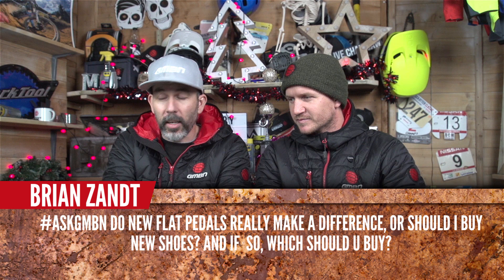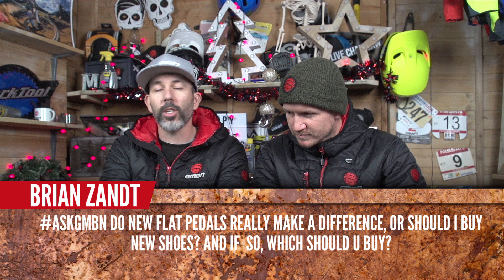Brian Zant, a regular, asks: do new flat pedals really make a difference, or should I buy new shoes? New pedals are a good thing — extra spikes help. If your old pedals have worn spikes and you're getting poor grip, you can get revamp kits with new pins that change the pedal completely. New shoes also make a massive difference — moving to something with rubber technology from climbing, like 510 with stealth rubber, grips a pedal so intensely it almost feels like clips. Both are definitely worth trying.